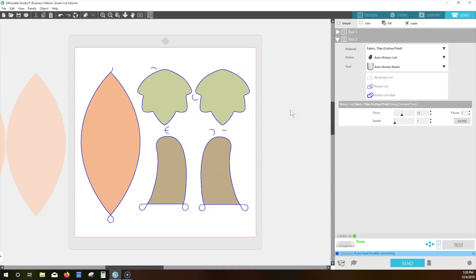The settings shown are a starting point for the force and speed for your blade. Similar materials from different manufacturers, or natural materials like leather, may have some variance that requires adjustment to the settings from one material to the next. Carriage 2 is capable of a lot of force, so be careful as you make adjustments that you use the lowest force possible to cut your material cleanly.